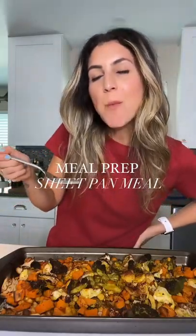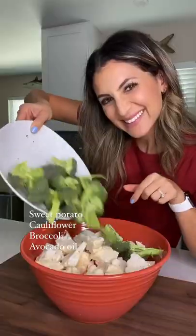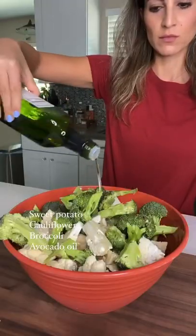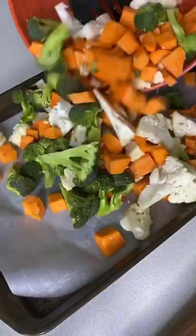Meal prep doesn't have to be complicated. Today we're making a sheet pan meal. You're gonna start with sweet potatoes, add some cauliflower, broccoli — literally whatever vegetables you have — just add them all into a bowl with avocado oil. Mix them up and spread them on a sheet pan.